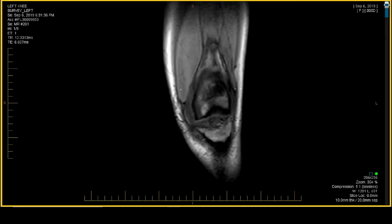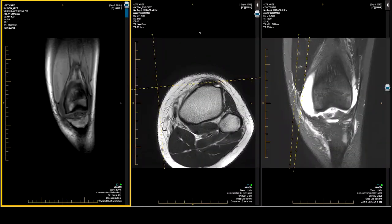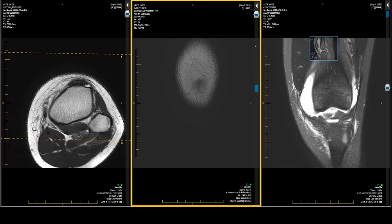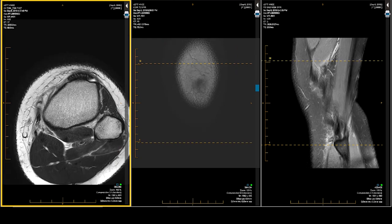This is a 15-year-old female. She had a volleyball injury. Evaluate for anterior cruciate ligament tear. I'm going to go three up — you can go two up if you wish. I'm going to pull down my axial, my coronal, and my sagittal water-weighted sequences.